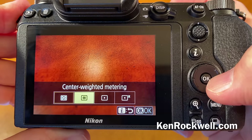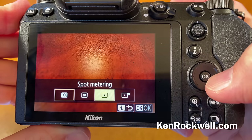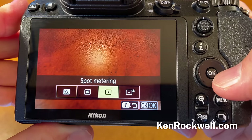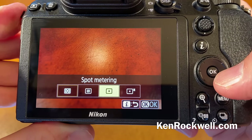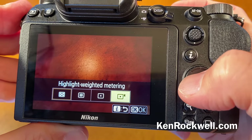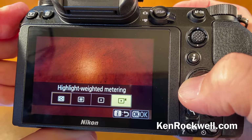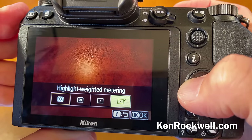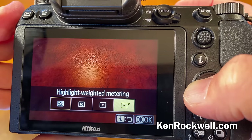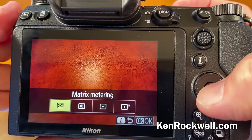Whenever somebody writes me saying they can't get their exposure right and their camera's defective, it's because they shot in spot meter because somebody told them the pros use spot meter. Yes, we did back in the 70s, but not today. By using spot metering, anytime you point your camera at anything other than neutral gray, if you don't know the zone system, the exposure goes way off. There's also highlight weighted metering, which makes sure nothing blows out. It'll often look too dark, but if you're processing later in software, you can always pull the shadows back out.